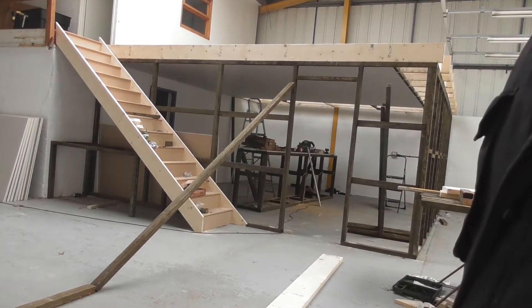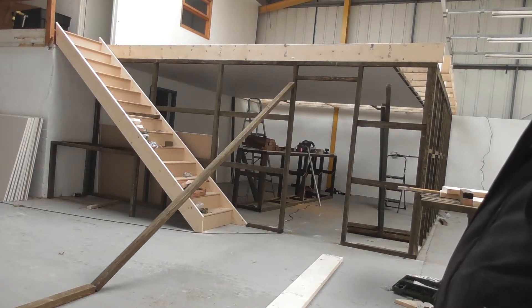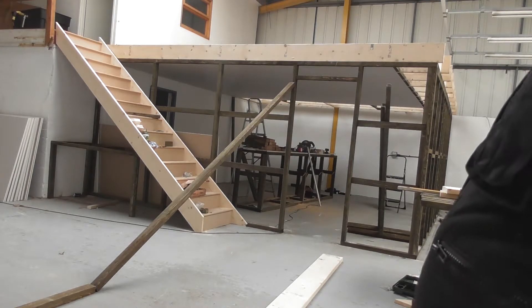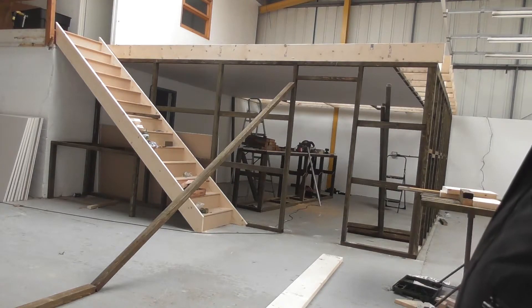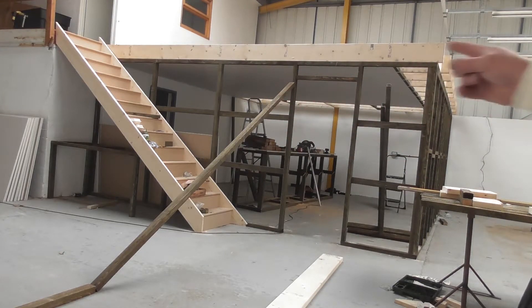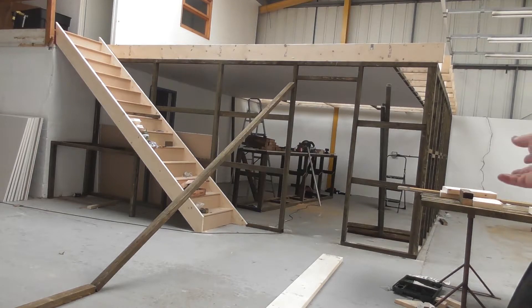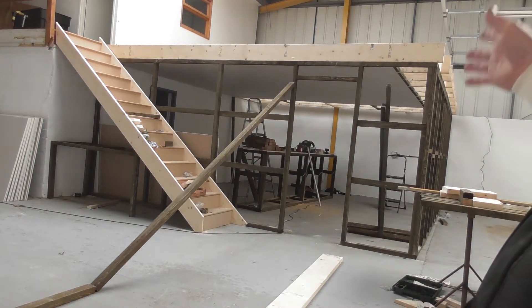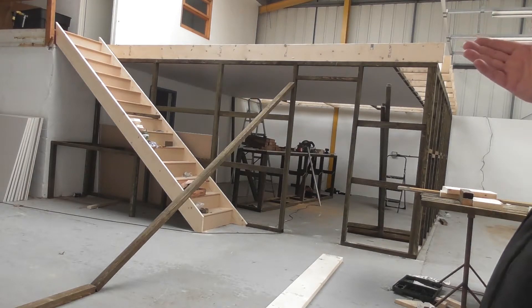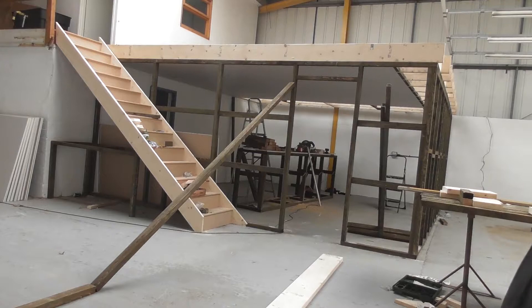Somebody said they thought the rafters up there were too big, but there's going to be a storeroom up there — it's going to hold a lot. The way we used to do it: whatever the building width is — that's 18 foot, half of 18 is 9 — so you use 9-by-2s. That's old school. Plus there's a partition wall in the middle, so there shouldn't be any spring up there whatsoever.